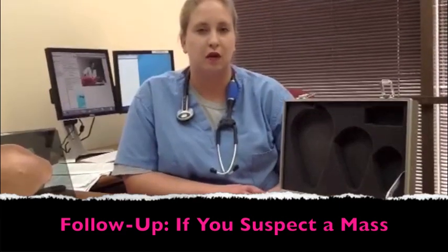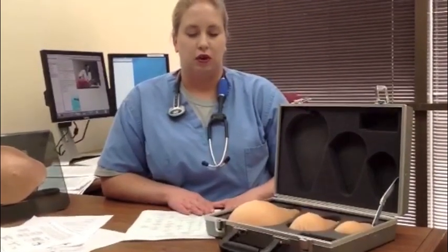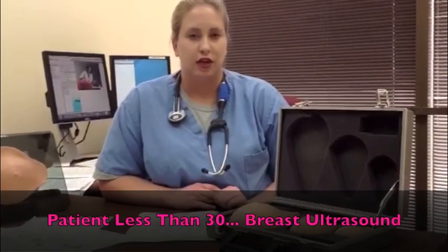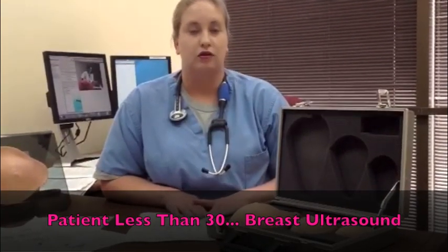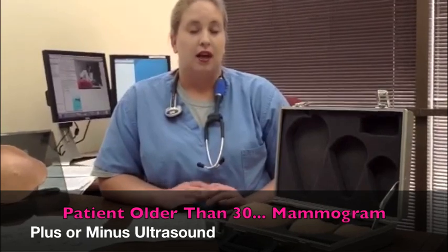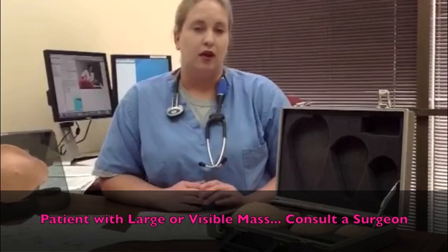When you find a mass, as a family medicine physician your first job is to send the patient for an imaging study. In a patient who is less than 30, your imaging study of choice would be an ultrasound. In a patient over 30, imaging would be a mammogram plus or minus ultrasound. If a patient has an obvious large or visibly apparent mass, you would send them directly to a surgeon for a biopsy.